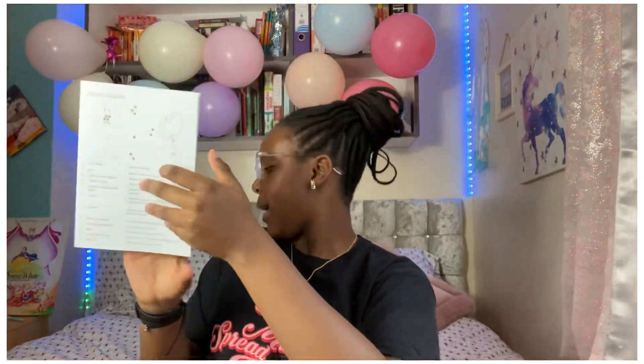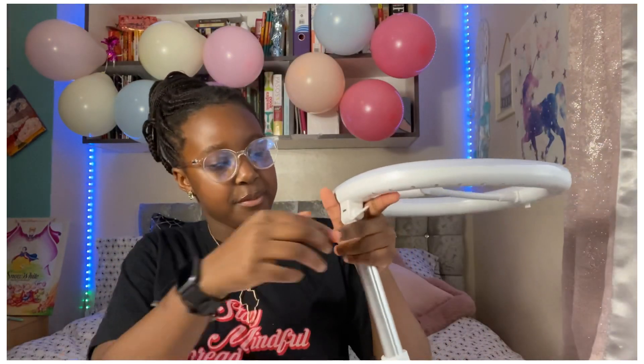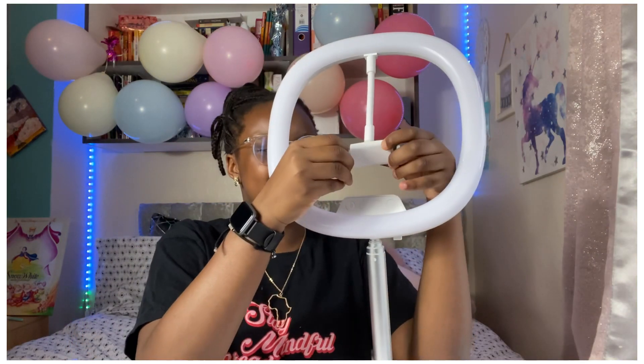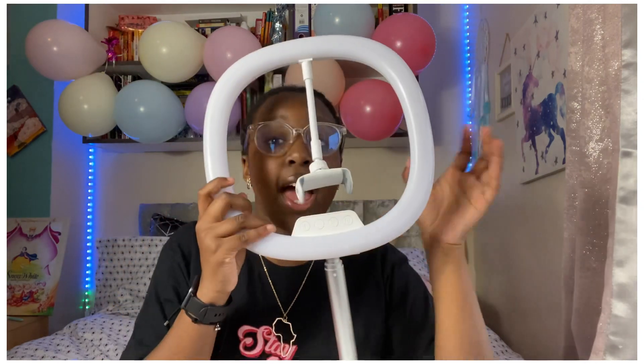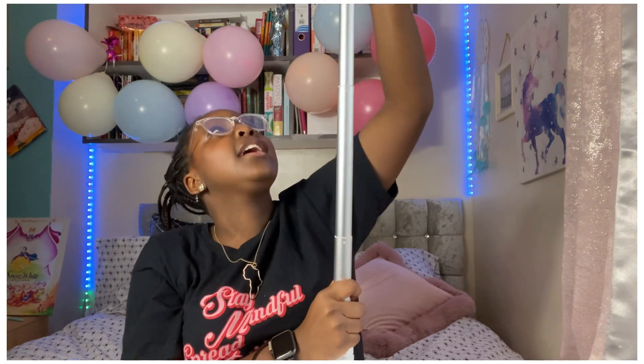Now let's get the light open. You just open it like this — I'm new at this so I'm not quite sure how it works. I think you use the rotation here to secure it. You've got this thing down here where you put your phone. I just realized this thing is bigger than my head — it's really big! Let me try and extend it... it's going pretty high. Wait, you guys can't see this but it's literally touching my ceiling!